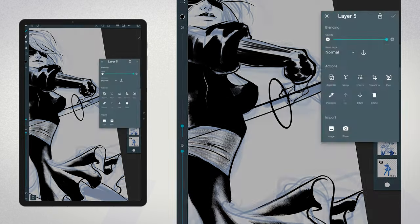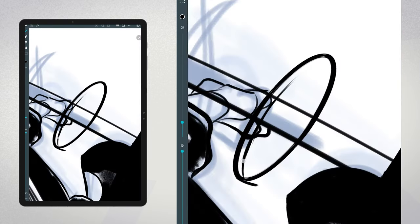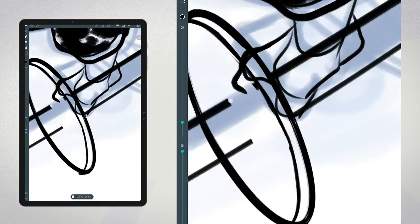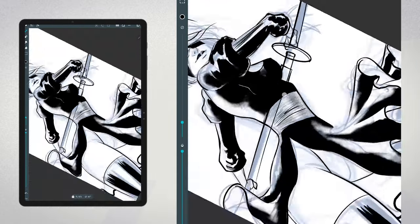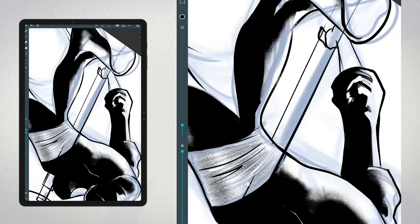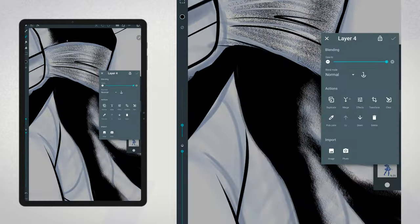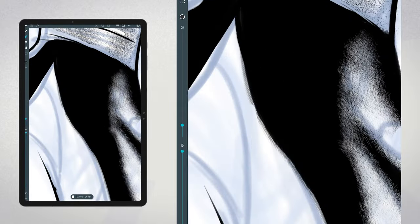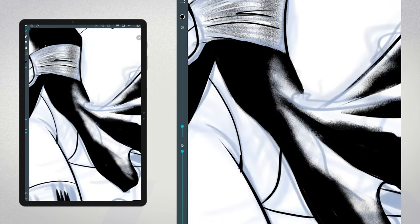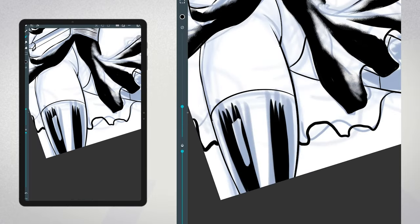Speaking of the brush editor in Artflow, let's take a moment to appreciate its capabilities. I know I might seem a little negative in this video, but there are some bright spots with Artflow. The brush editor is a powerful tool that allows you to fine-tune both the existing and custom brushes. Without it, I wouldn't be able to achieve the results that you see here. You can adjust the brush shape, size, opacity, flow, and many other settings. This level of customization can really help you achieve the look you're going for, even if the default brushes don't quite hit the mark. It's all about experimenting and finding what works best for you.